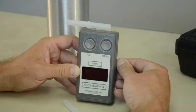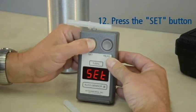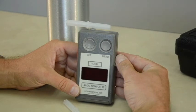Now record the accuracy check result in your logbook. When the device flashes Set, press the Set button. This ensures the fuel cell sampling chamber is in a closed position and the device is ready for the next test.